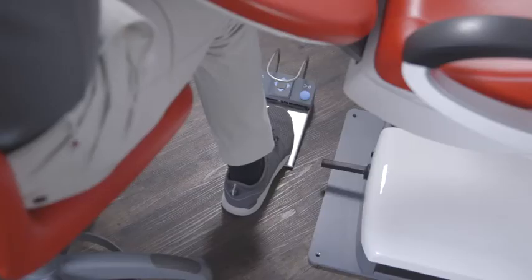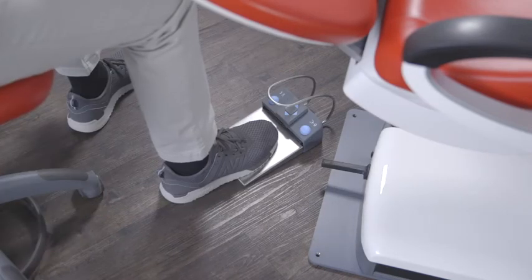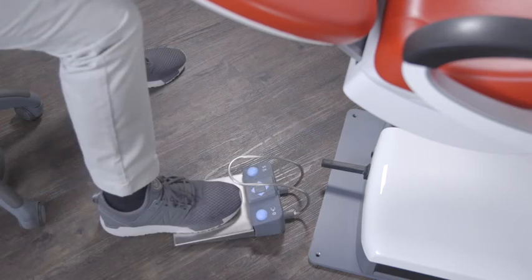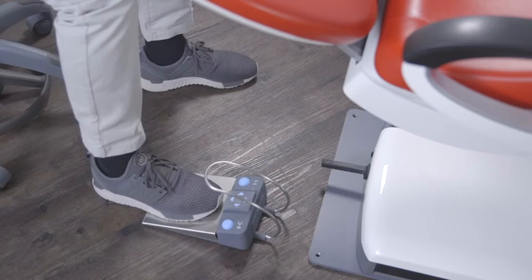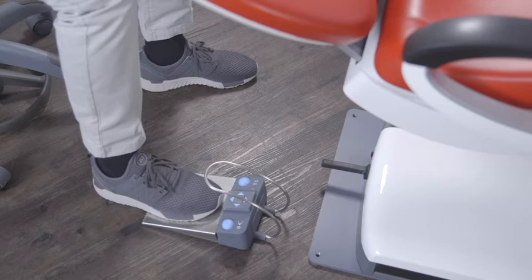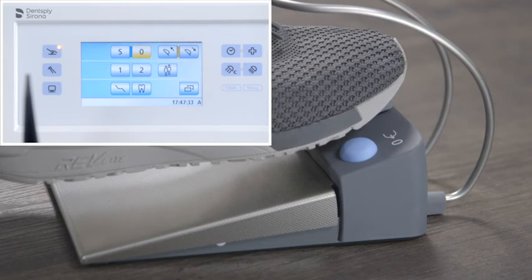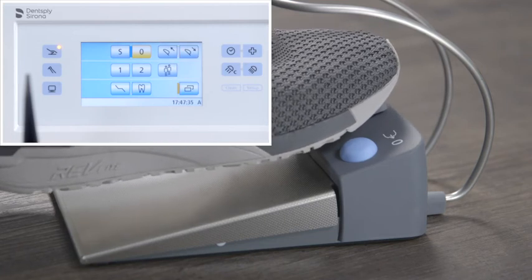Hands-free operation via foot control also contributes to optimal overall ergonomics. You can position the foot control flexibly depending on your treatment position. Only minimal effort is required to activate the foot control. The touch screen and the fixed keys of the dentist element can also be operated hands-free via the foot control.